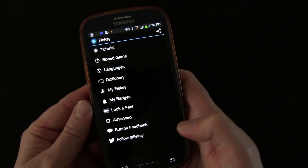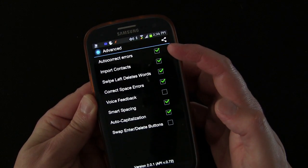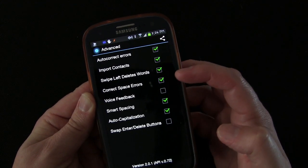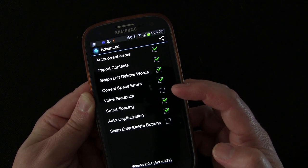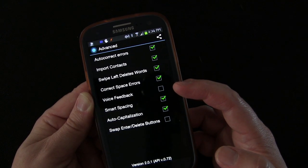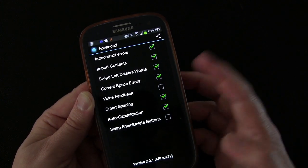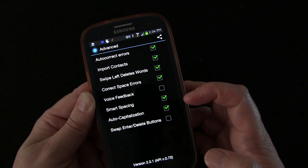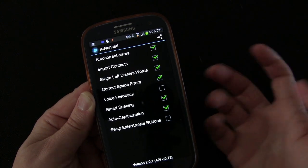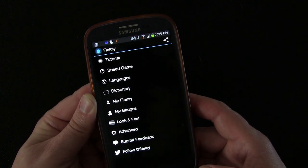Let's go back to small and look at the other features in advanced settings. This is where you can decide a few extra things: auto-correct errors, import contacts, swipe left to delete the word, correct space errors, voice feedback — which if turned on literally reads every word and every punctuation out loud, and I can't imagine any good reason for doing that, but it's there if you want it. Also smart spacing, auto-capitalization, and swap the enter and delete buttons.